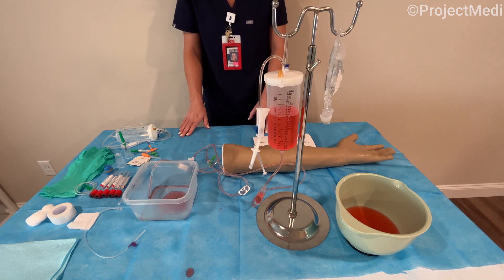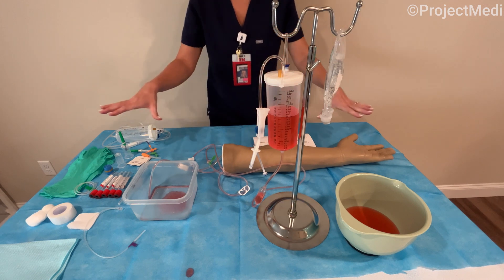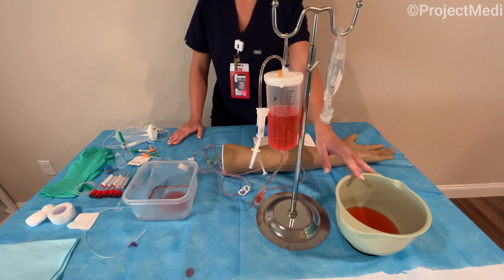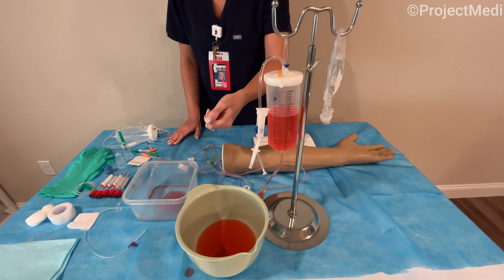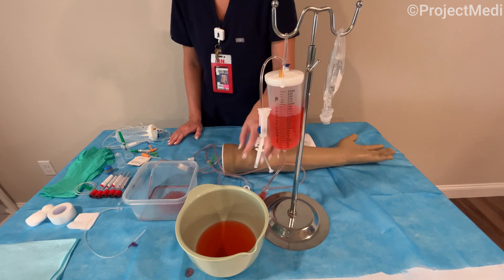So let's begin the setup of the IV tubing itself and prepare the training arm for venipuncture. Once you've assembled your workspace by setting up your blue absorbent pad, you can prepare your fake blood. All I did for that was mix some red food dye and water in a bowl, stirred that around, and we're ready to prepare our reservoir chamber and tubing.